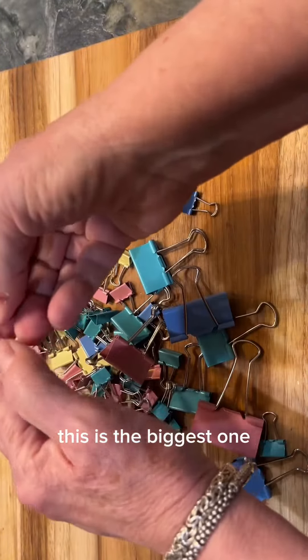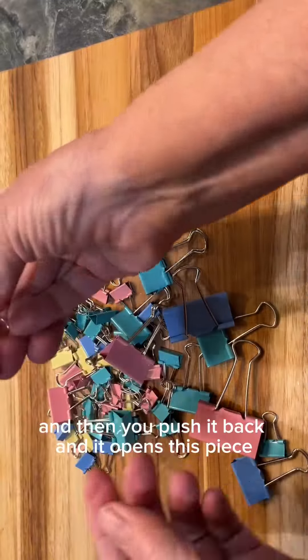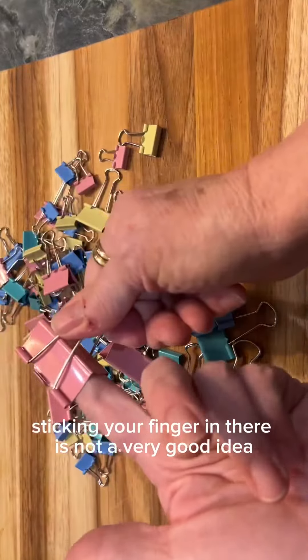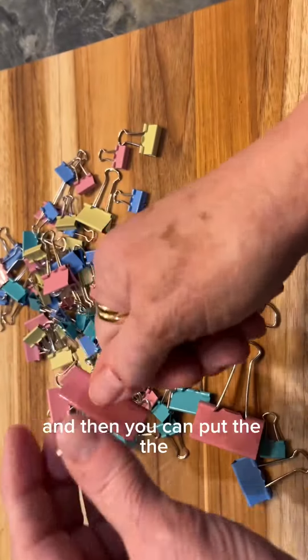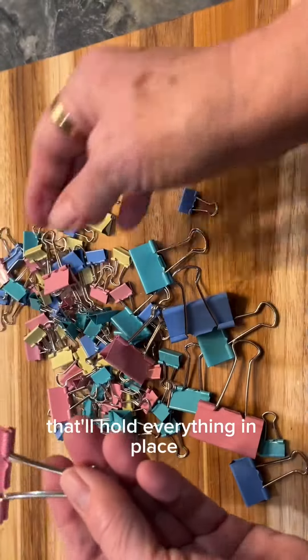This is the biggest one. What you do is open these pieces like this, then push it back and it opens up — and it really holds. Ouch — sticking your finger in there is not a very good idea, I'll tell you that! But they're very strong. You just push it like this, put the little legs down, and that'll hold everything in place.